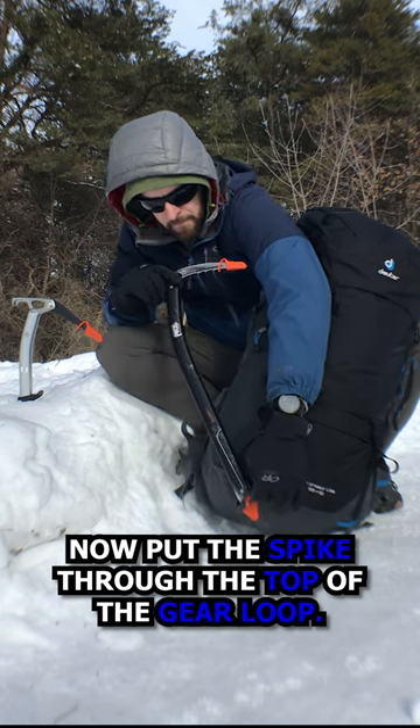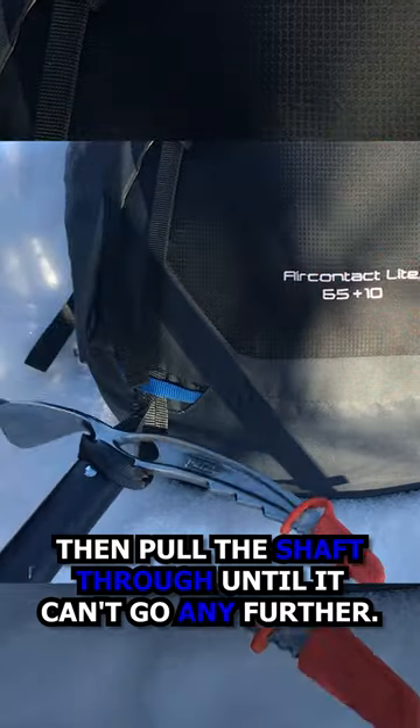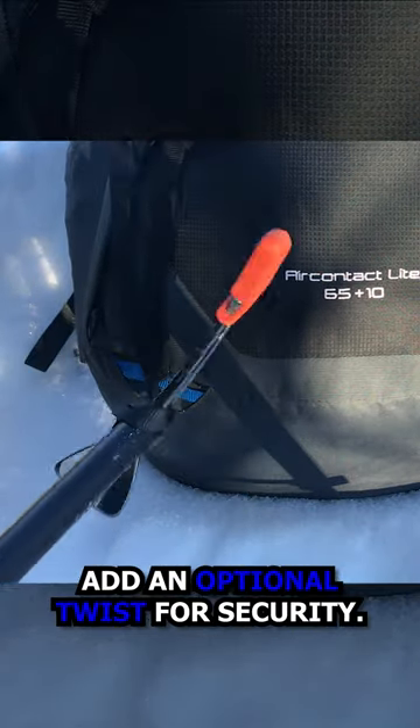Now put the spike through the top of the gear loop. Then pull the shaft through until it can't go any further. Add an optional twist for security.